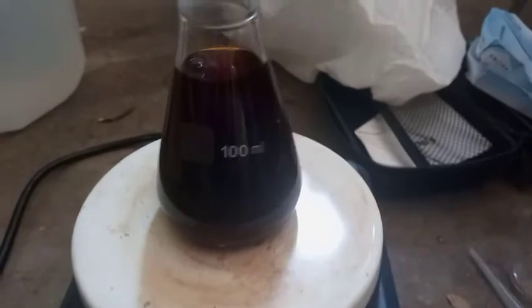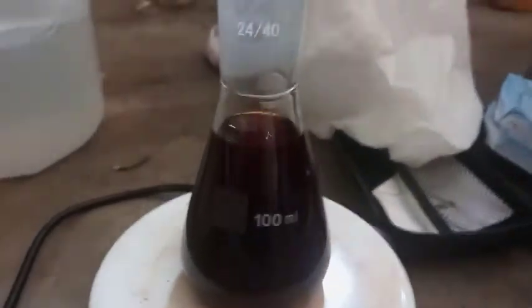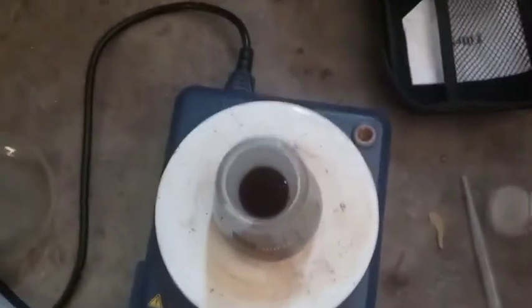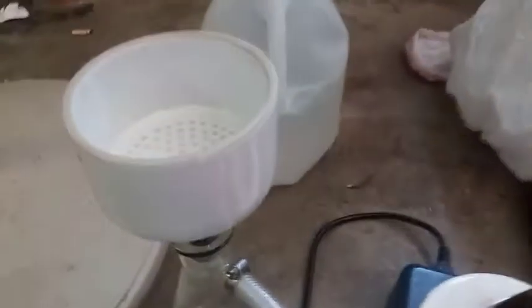Or potassium piperate? I'm not really sure — clarify that for me, somebody please. I think it's piperinate. So we got that. We're sitting here letting everything dissolve, stirring the absolute living crap out of it — about 1200 RPMs. We're going to get everything into solution, then vacuum filter, and then we're going to add HCl.